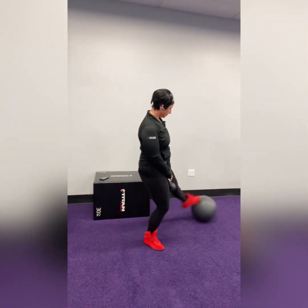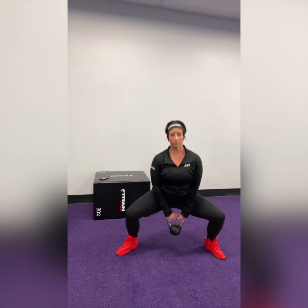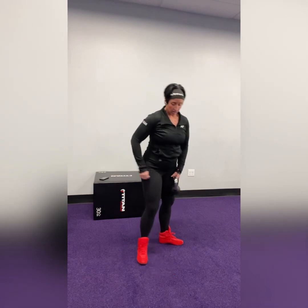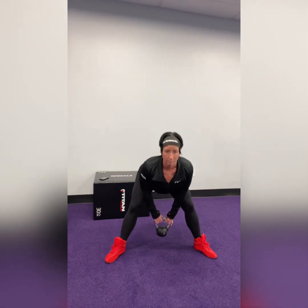Next we have a kettlebell sumo deadlift. We do deadlifts all the time, but the sumo deadlift we've only done a handful of times. A traditional deadlift has feet hip-width apart, but a sumo stance means legs are wide with feet turned out. And where a sumo squat goes straight down as a knee bend, the deadlift as many of you know is a hinge. So we put that sumo stance together with the hinge — let me turn to the side to show you.